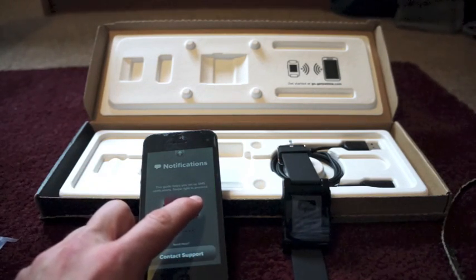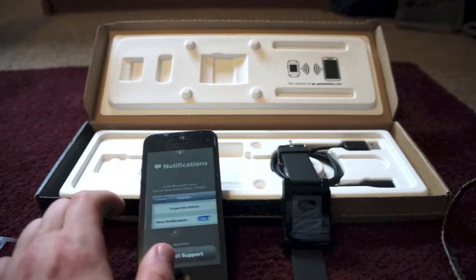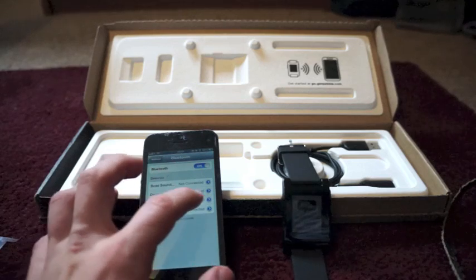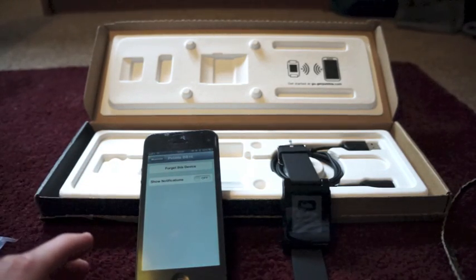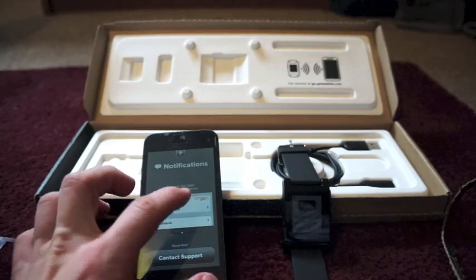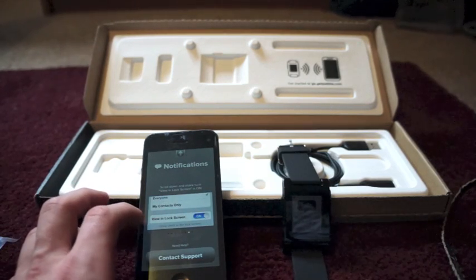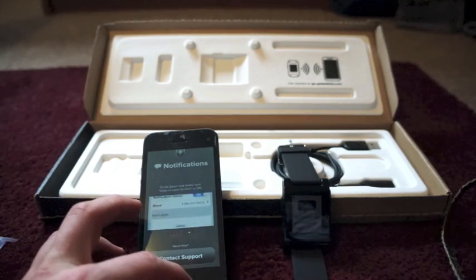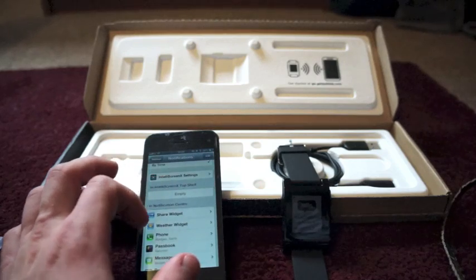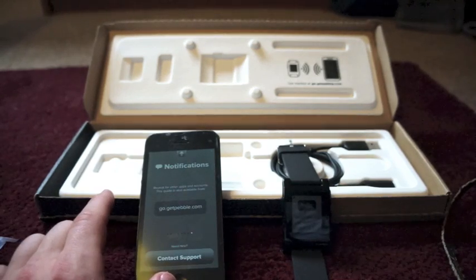Let's allow notifications. This guide will help set up SMS notifications — swipe right to proceed. All steps take place in the Settings app. In Bluetooth next to Pebble, click the arrow and switch 'Show Notifications' to on. Let's go to Settings, click on that, and turn Show Notifications on. Now go back to the Pebble app. It says open the notifications section, go down to Messages, Badges and Alerts, scroll down and make sure 'View in Lock Screen' is on.